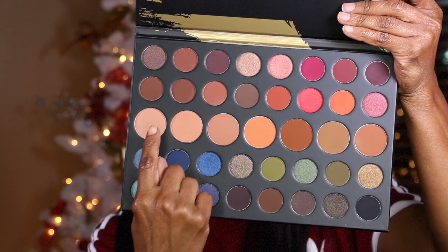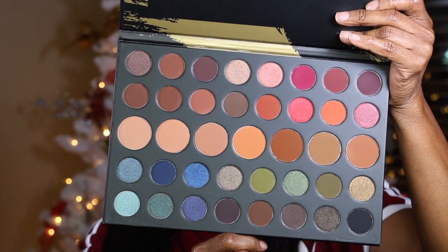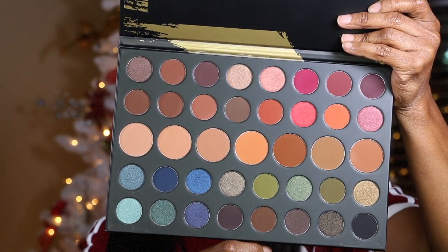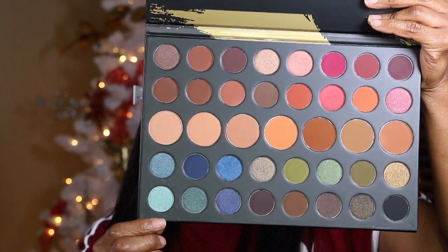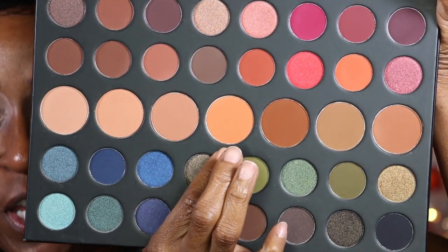It comes with a clear plastic cover that has all the shades in it. The middle row are the transition shades, which I like — you don't have to guess which transition to use, you just pick one from that row. These colors are so vibrant. The first color I want to use for a transition is this orange shade, which is in the shade Define Me. I'm going to use the Morphe E28 brush and apply this color into my crease area.